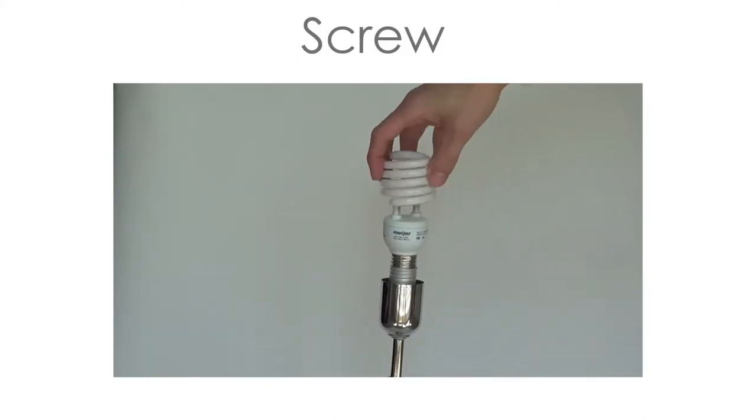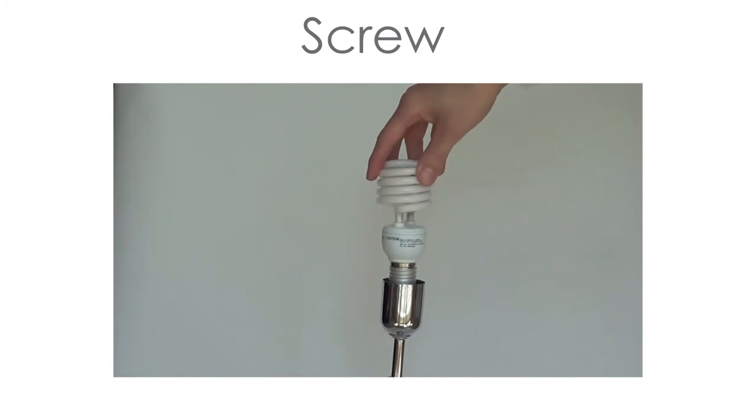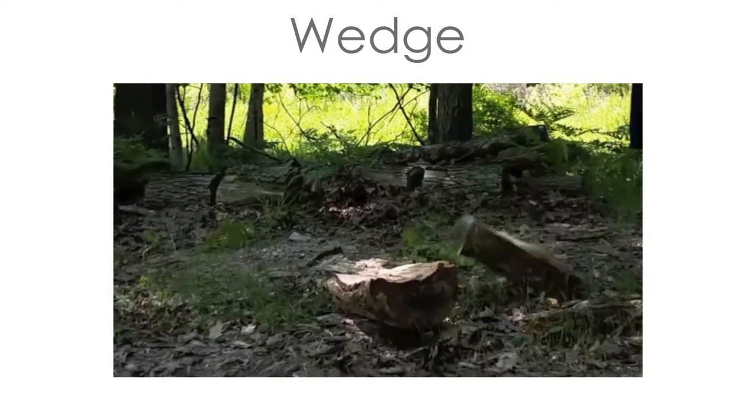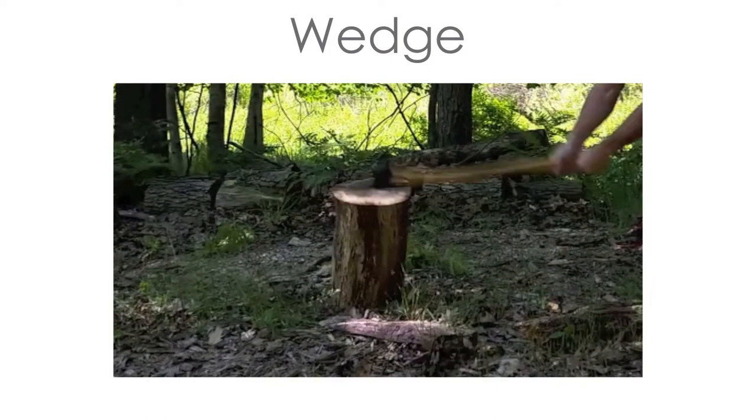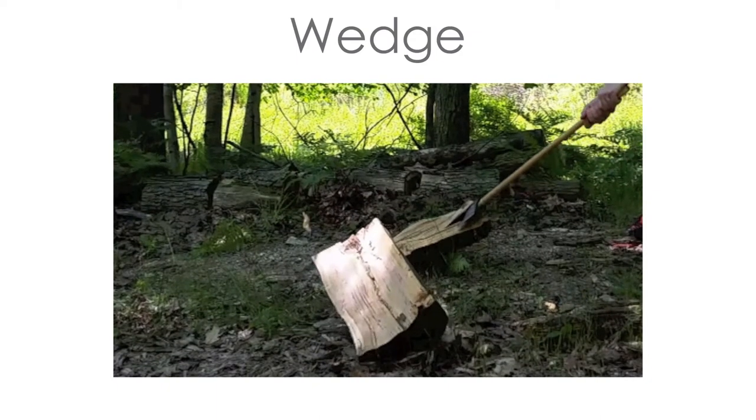The screw lifts materials or holds things together, such as a vise or a lid on a jar. And the wedge is an object with at least one side that tapers off into a sharp edge, often used for splitting material, like an axe.